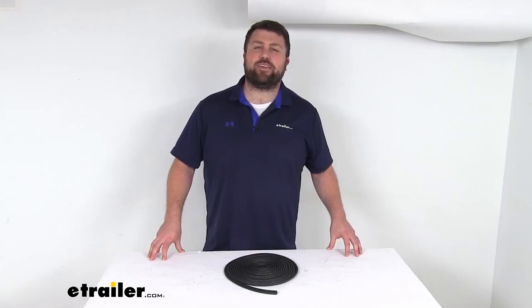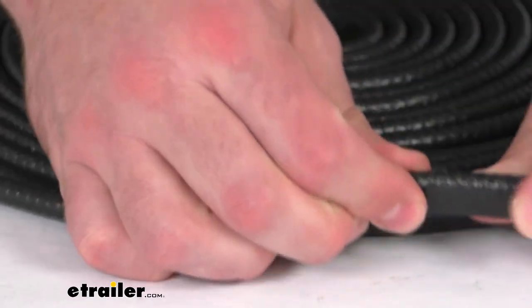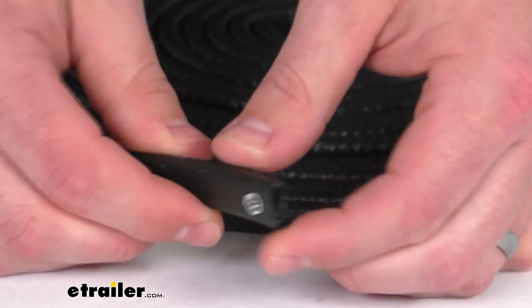Hi there, I'm Michael with eTrailer.com. Today we're going to take a quick look at this extruded PVC press-on U-channel edge trim. This is going to replace worn-out trim on your RV.